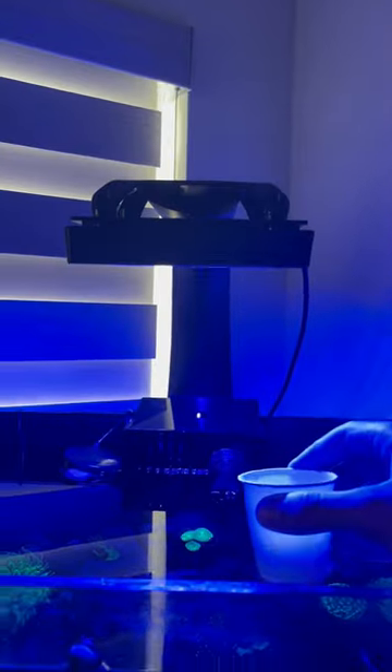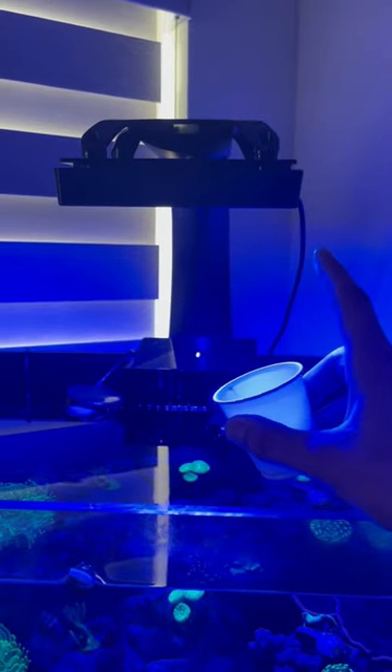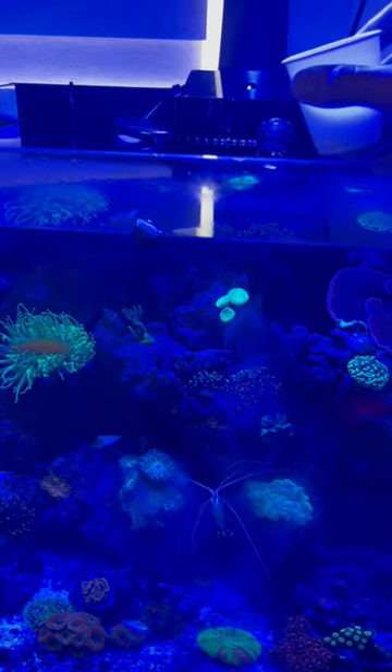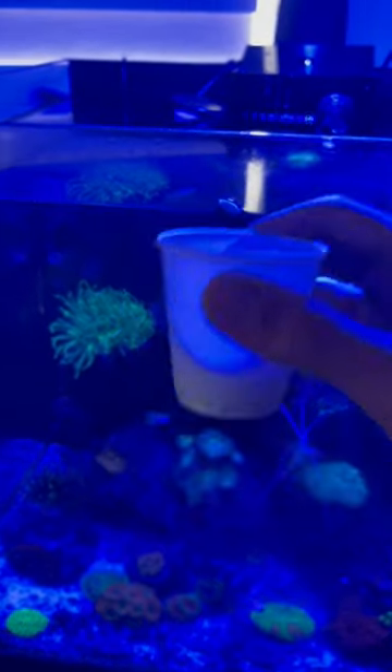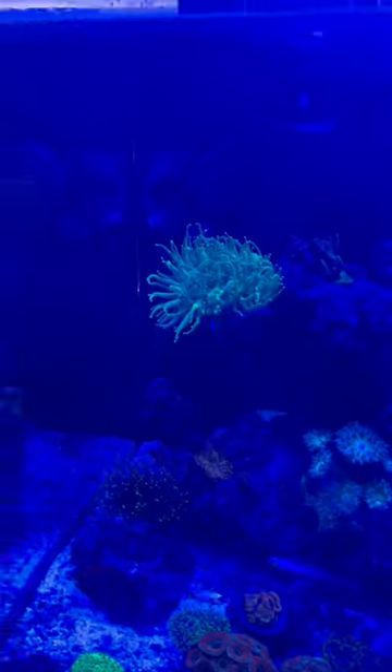So the corals really have to acclimate to it. What's really cool about this light is that it actually has an acclimation setting. It's only running at about 40% power right now, and over the span of about two weeks, I have it set to increasingly get stronger and stronger — which I think is a really nice feature that they added.